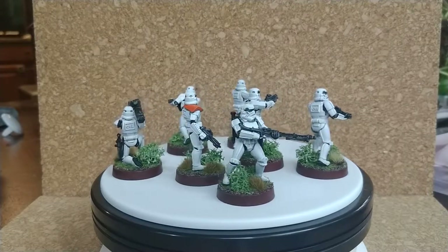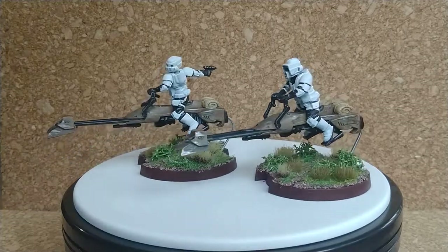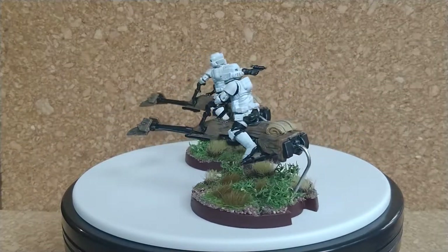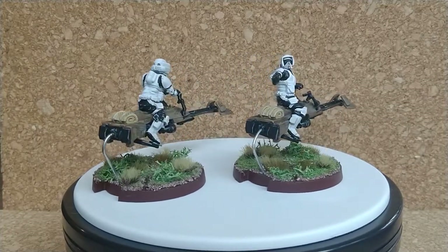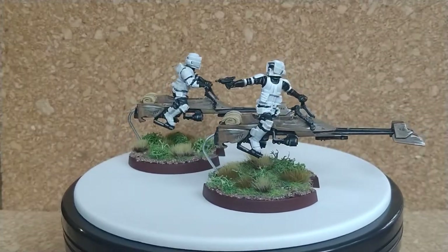And this leads into our next thing I finished — the Scout Troopers on Speeder Bikes. Thinking that the Stormtroopers were fun to paint, these guys were even more fun to paint. The Scout Trooper itself uses the same techniques as I use for the regular Stormtroopers. The bikes use more of a traditional miniature painting technique, utilizing washes, highlights, and some detail work.